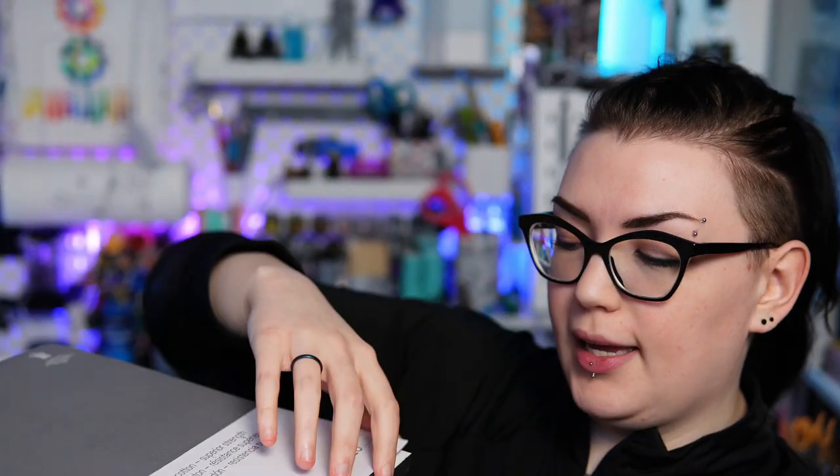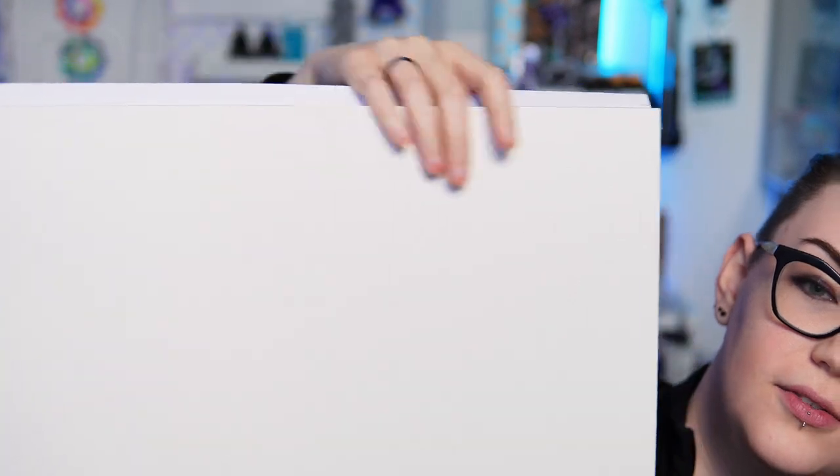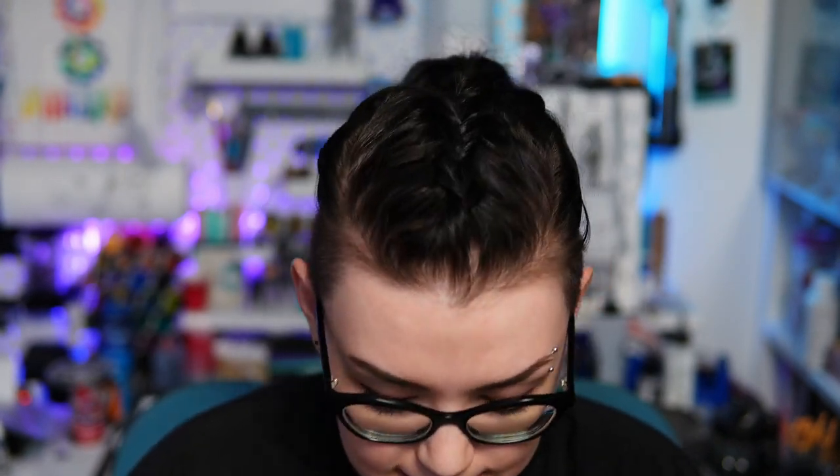If you don't know what a watercolor block is — instead of being like a pad of paper, the four sides of the individual paper sheets are all glued down, so you can use the paper straight on the pad without having to tape down any of the edges. This is a 100% cotton watercolor paper, but not crazy expensive considering that. This block is 12 by 16 inches with 20 sheets, and I believe it was less than 60 Canadian dollars.